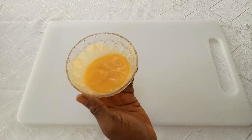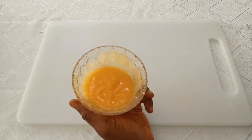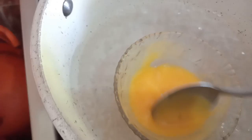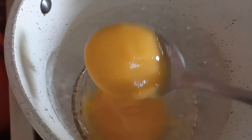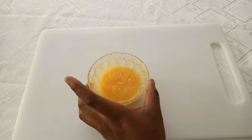Next, heat it on a low heat. You have to do the double boiling method. Heat it until it's really hot, then make sure it cools down.